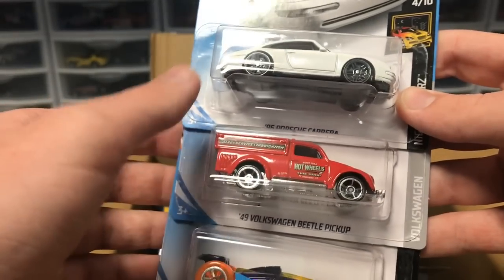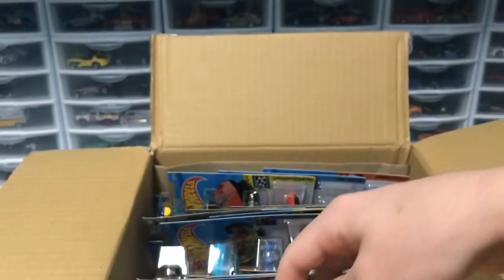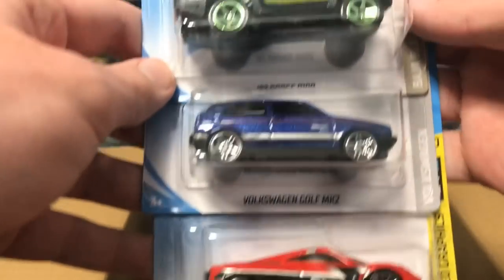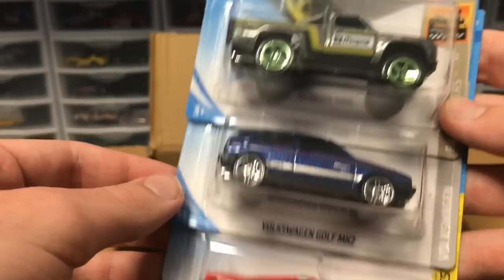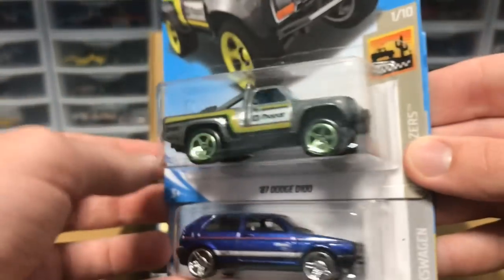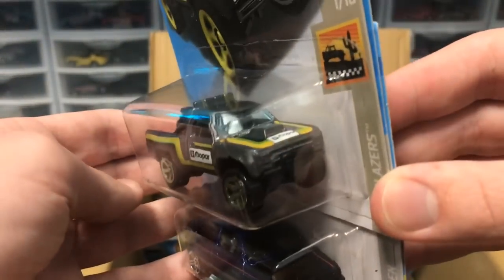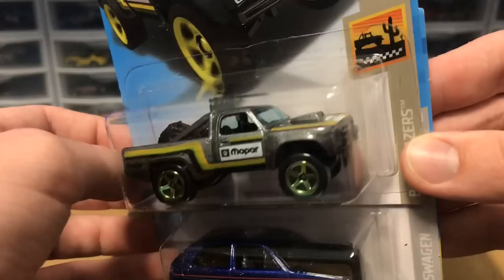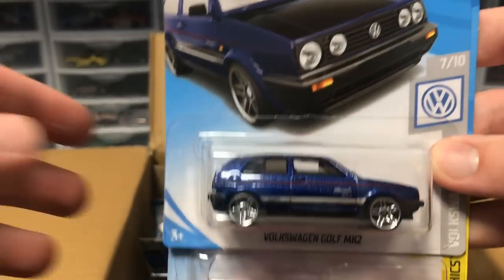Next up we've got all cars from last case: another recolor of the Beetle, a Carrera, and a Carbide. We also have a recolor of the Dodge D100, the king of the hill right now for the case races — maybe the recolor can beat the predecessor. I really like the color on that gunmetal gray.